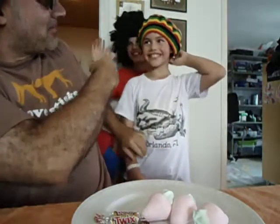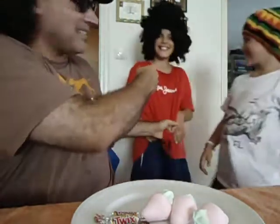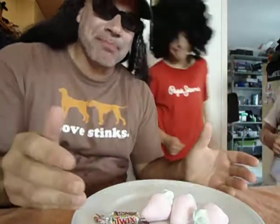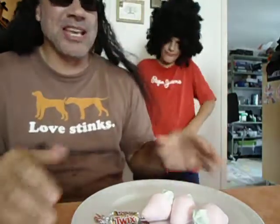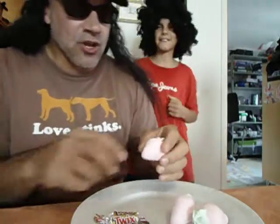I remember coming up with the idea for butt nugget chocolate candies when I was changing the diaper of this butt nugget right here. When I changed his diaper, it wasn't the mustard kind of stuff that came out, but it was like a chocolate butt nugget wrapped inside his diaper. So I came up with the idea of having chocolate inside a marshmallow.